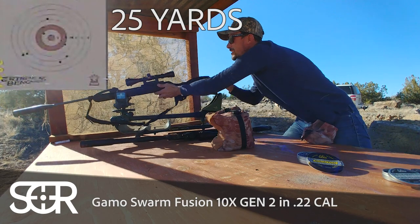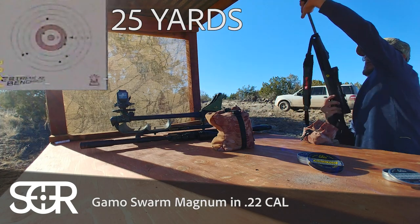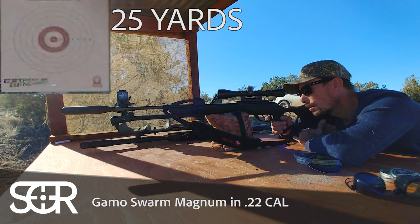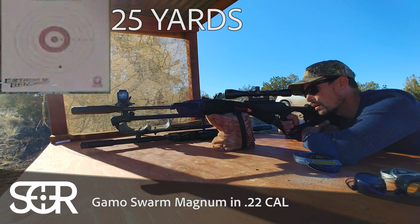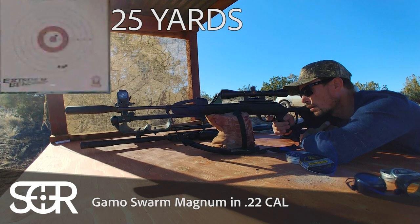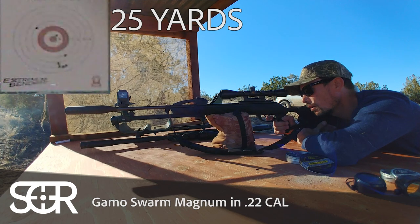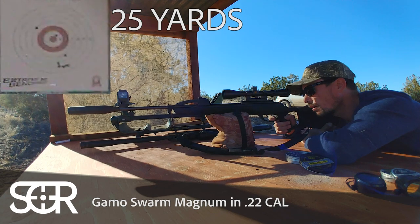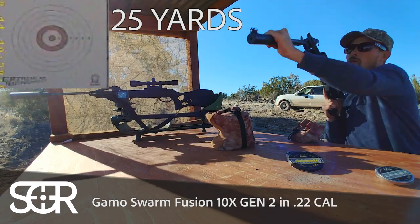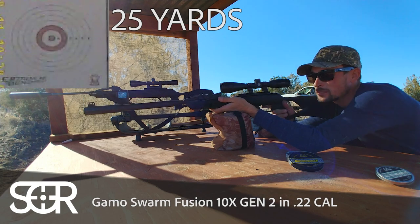All right, let's switch out for the Magnum. Now I'm reloaded, and I'm going to go ahead and use the artillery hold — we'll shoot 10 shots and see how they both do using artillery.